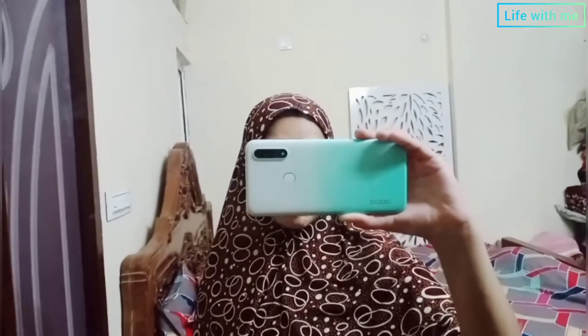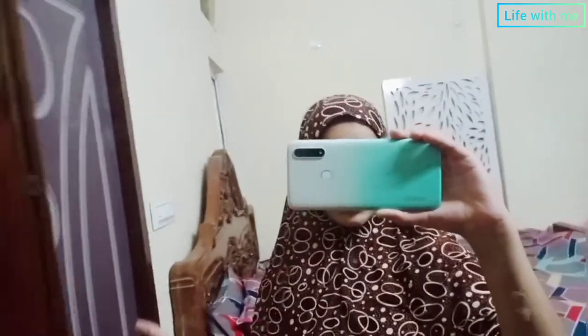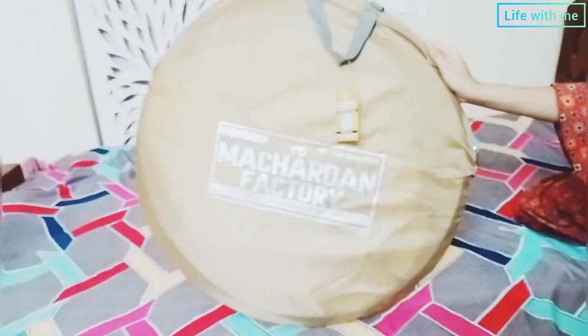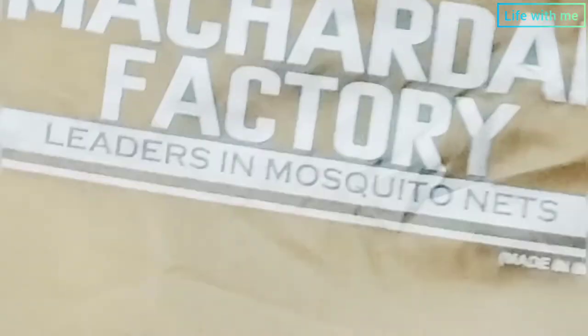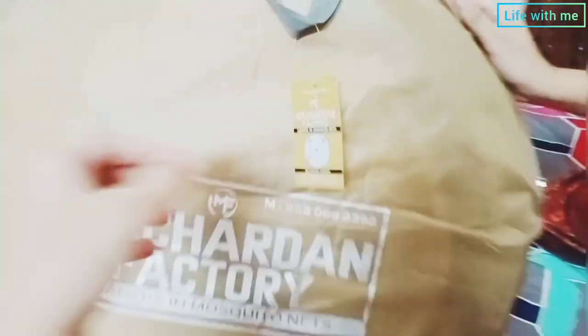Assalamu alaikum everyone, welcome back to a brand new vlog. In today's vlog I'm gonna show you an interesting thing which I ordered through Amazon. This is that amazing machardana, which is also called as a mosquito net — we have ordered it through Amazon from machardana factory.